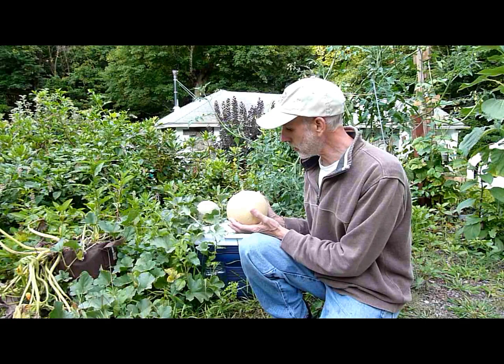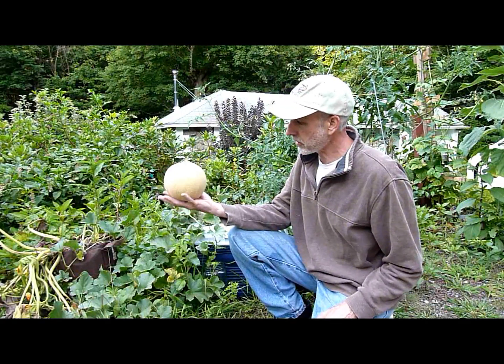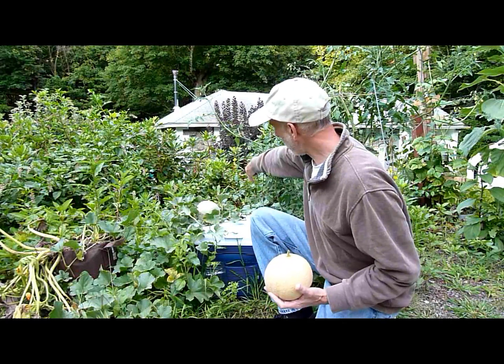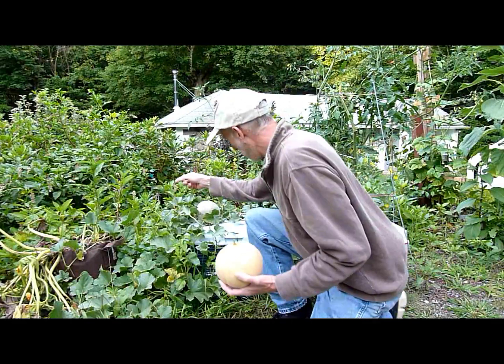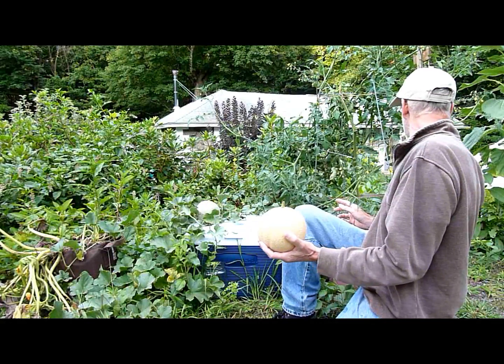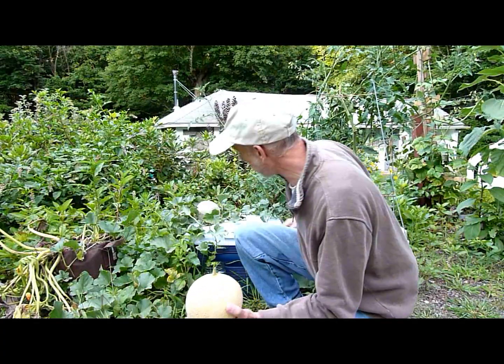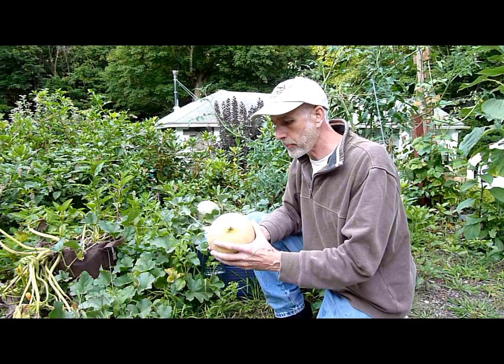I just wanted to do an update because it did very well. The cantaloupes — this is a really nice big cantaloupe — and there's another one back there, this one here, and another one there. It's still vining out over here and there's still some flowering happening, so there's a chance there may be more.